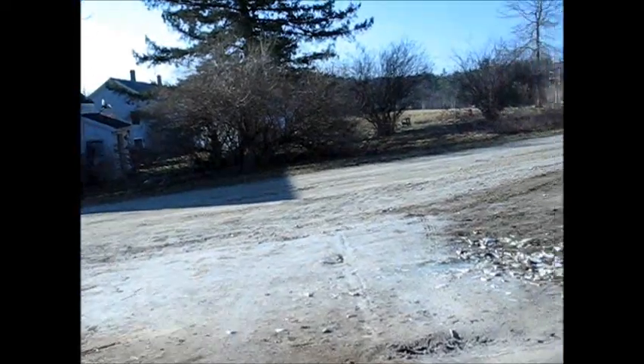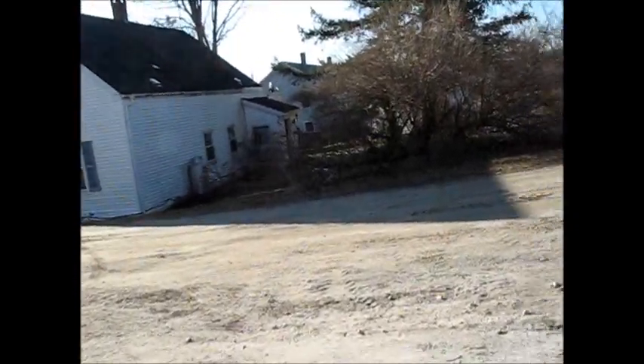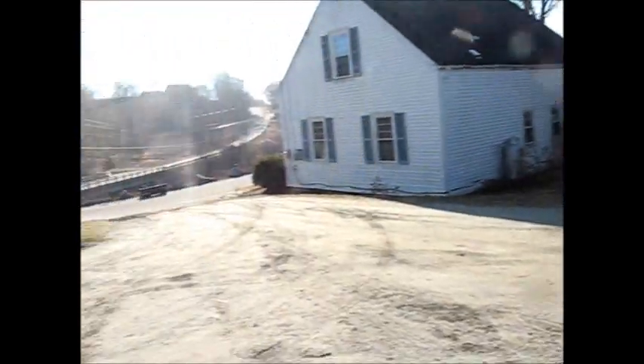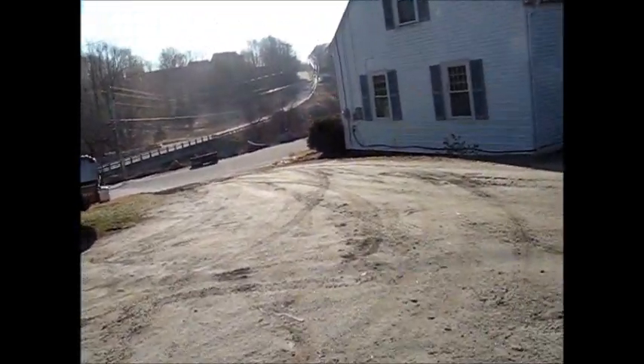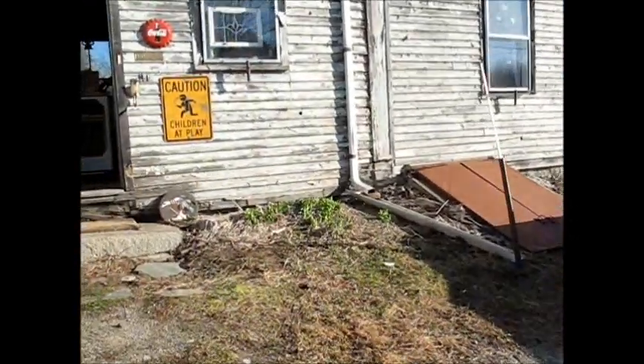It's a fabulously beautiful day. It's hard to believe it's the middle of March and we're having this kind of weather. We usually still snowed in this time of year, but life is extra good right now and I sure am enjoying it.